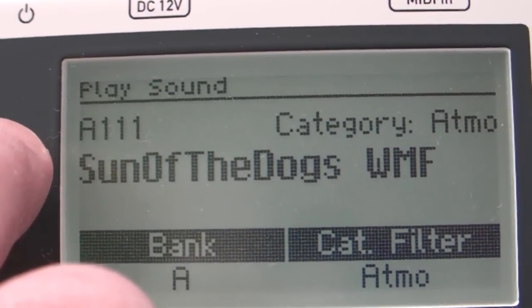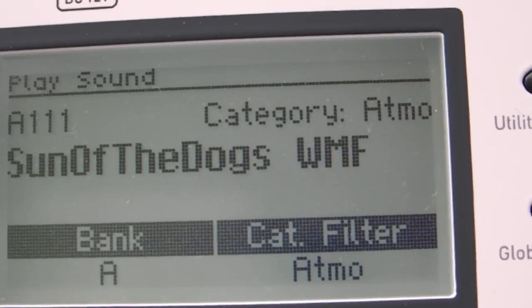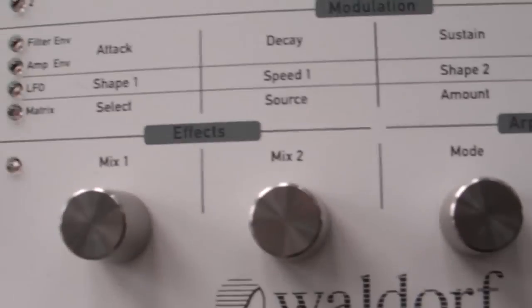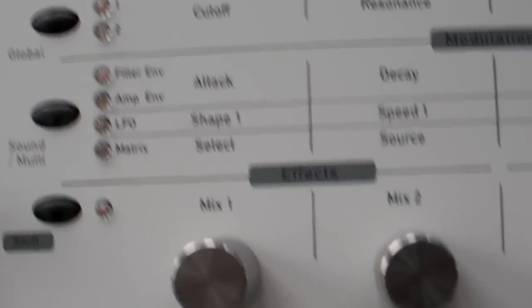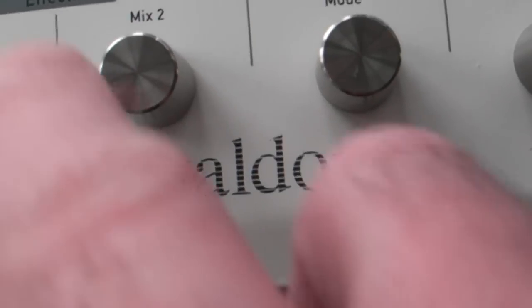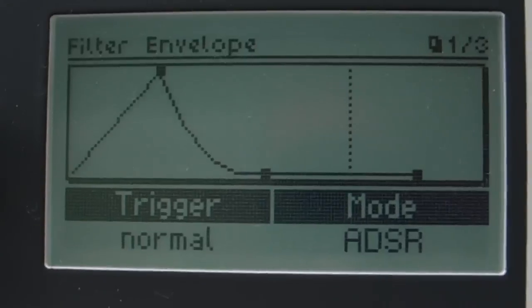Try some atmospheric ones. Let's try some of the basic stuff first, like the attack, decay, sustain, release. Okay, so if I try the attack button, that one does this.